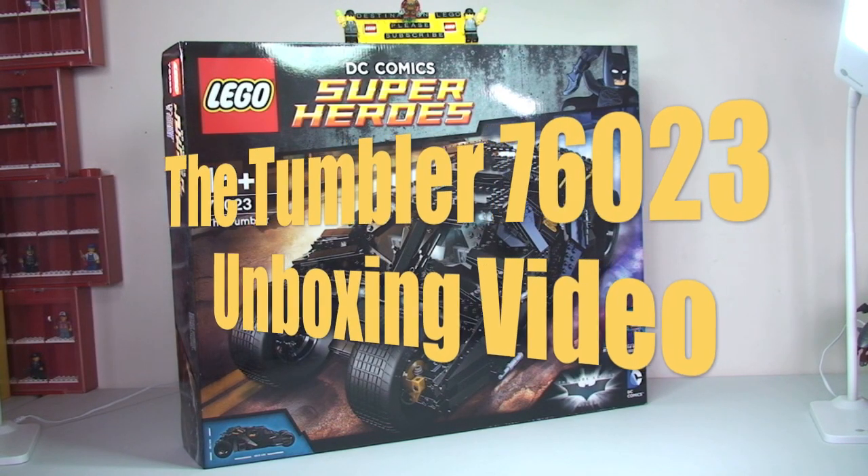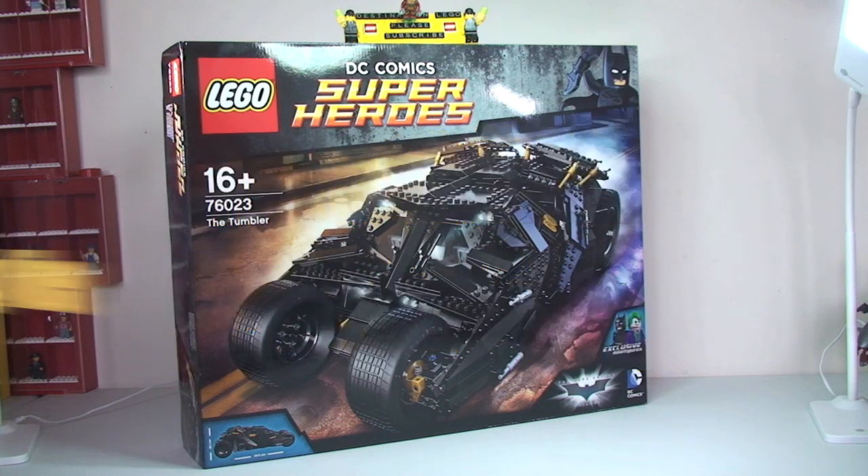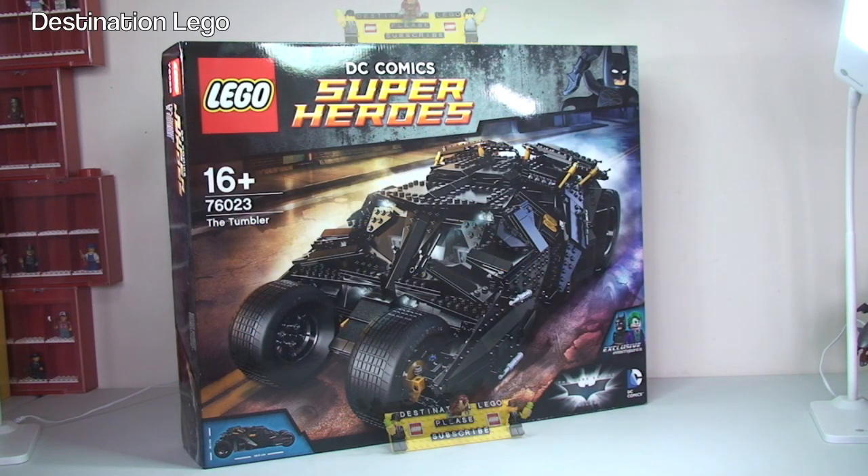Hello YouTube and welcome to Destination LEGO and welcome to another unboxing video. Today we will be unboxing set 76023, the Tumbler.